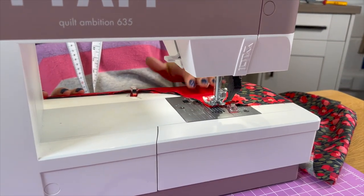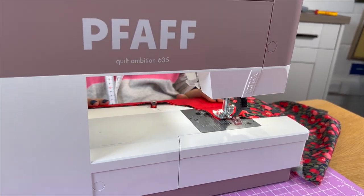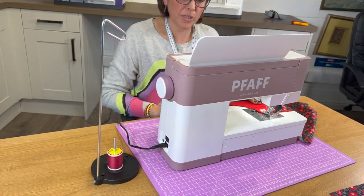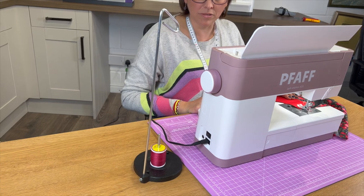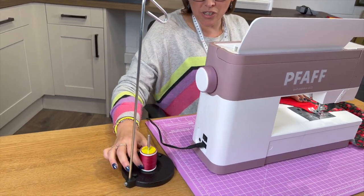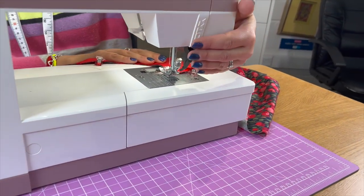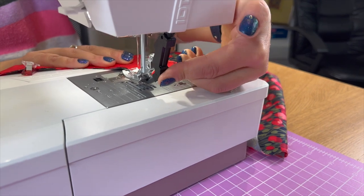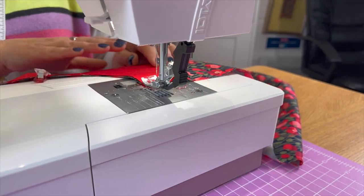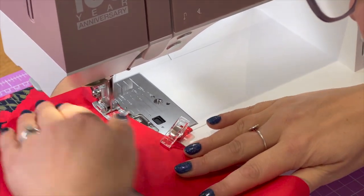We're ready for step three — sewing the lining to the main fabric. I'm on the Ambition 635 and using a cone — you can catch a video of Callum talking more about using a cone. We've got a lovely variegated thread which is going to look gorgeous against the poppies on here. I'll be using the IDT feature of the Ambition 635, which takes away the need for a walking foot. I'm sticking to a one centimetre seam allowance.